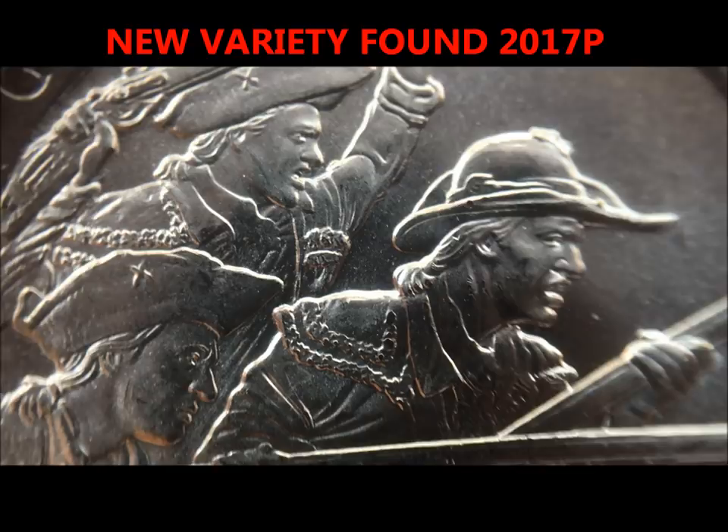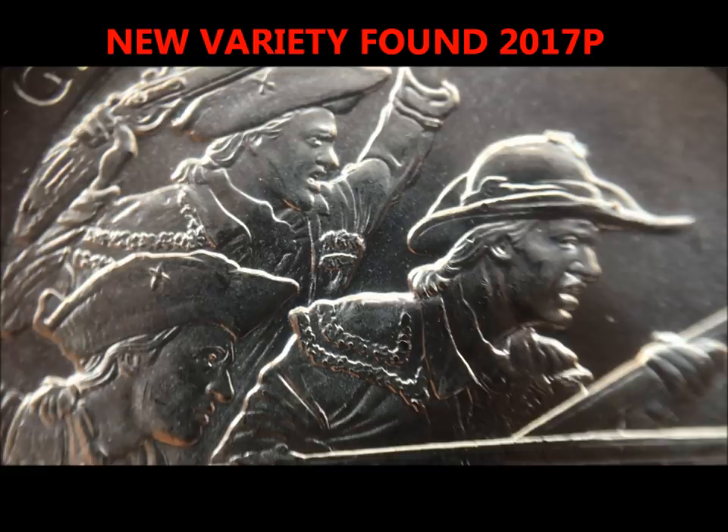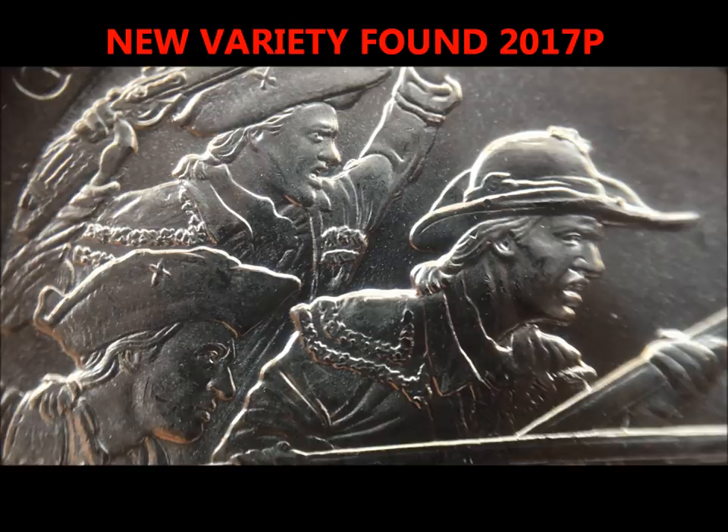We just happened to score a whole bunch of new issue from the road trip, and when we went through them we found these and wanted to get this out to you so you could see what you're looking for and hopefully you find them.